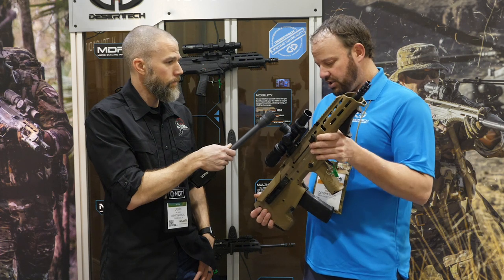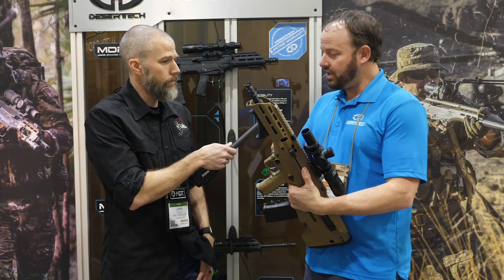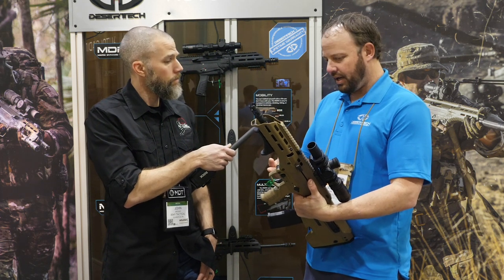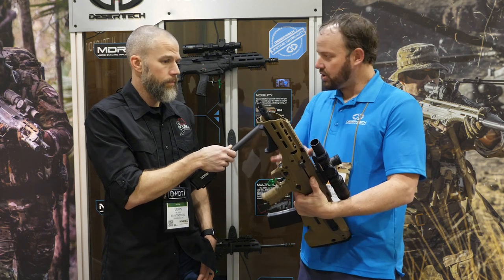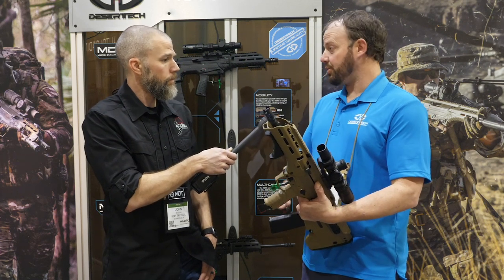We've added those changes as well as a bunch of new options. We've got 20-inch barrels available now in three calibers: 6.5 Creedmoor, .308, or .223. The original calibers of .223 and .308 are still available in the 16-inch, as well as our new 300 Blackout, which is also a 16-inch barrel.